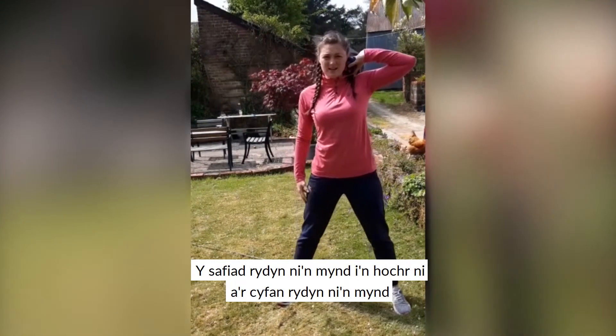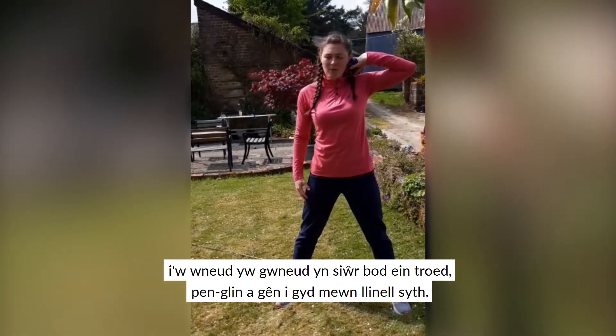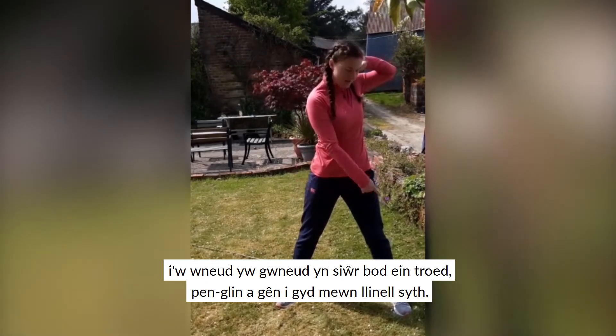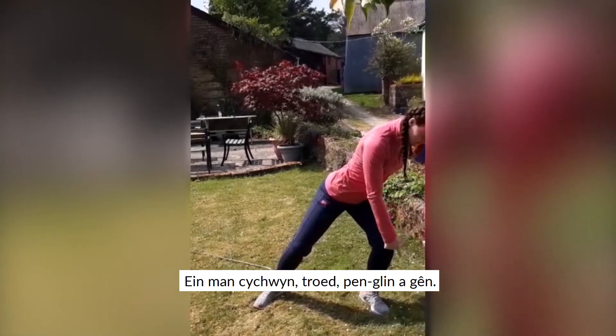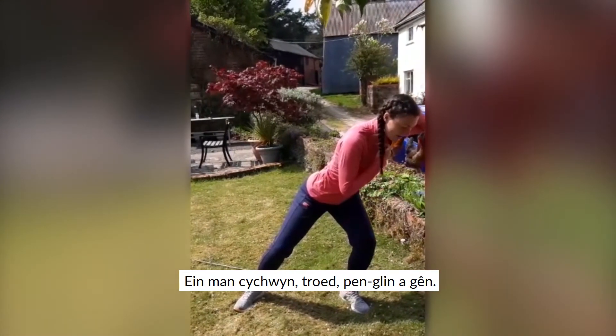For the stance, we're going to stand side on. We're going to make sure that our toe, our knee and our chin are all in a straight line. So our starting position: toe, knee and chin.